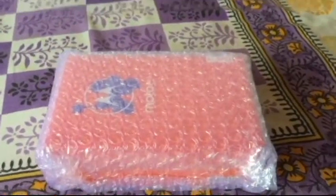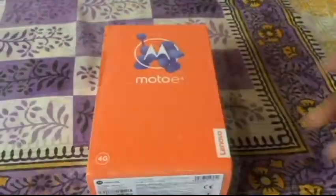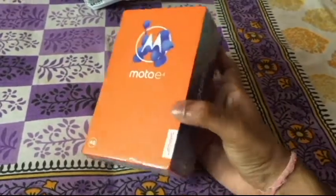Inside we have a nicely wrapped box and you can see it's the Moto E4. Let's remove this packaging. So this is the box — we can see 'Moto E4'. Let's quickly have a look at the box itself. It says 4G Lenovo.